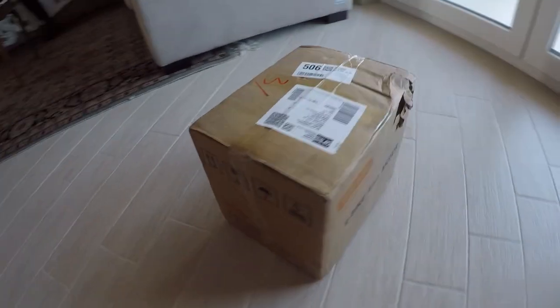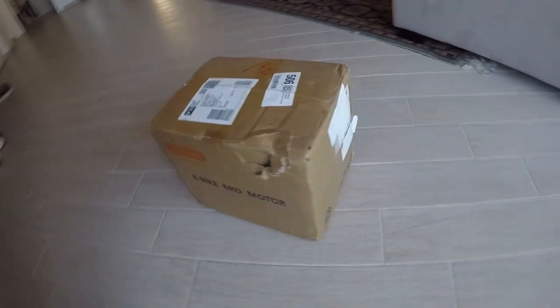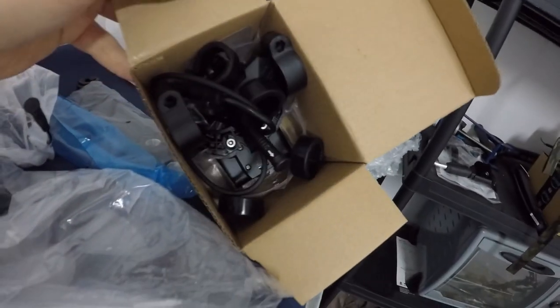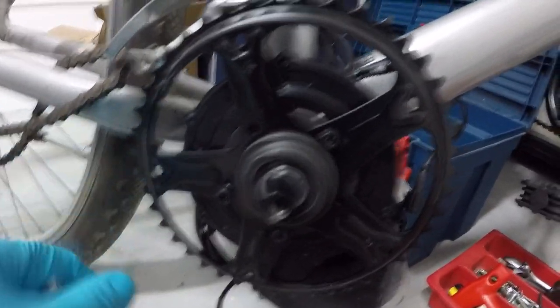Just sit back, relax, and let's dive into it. Let's talk briefly about the building process. If you want the complete story, here is the video I made a couple of years ago. For this specific bike, the process was fairly easy, meaning that every step went almost as expected.